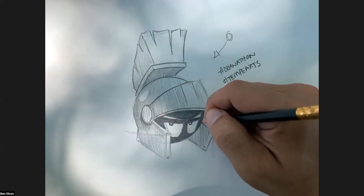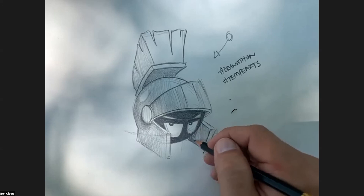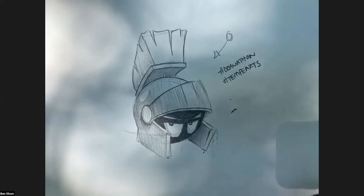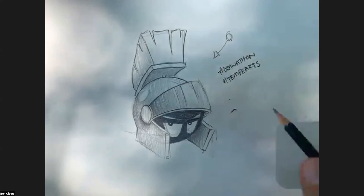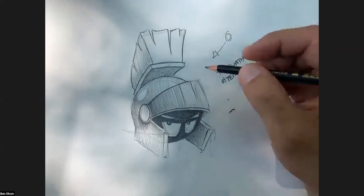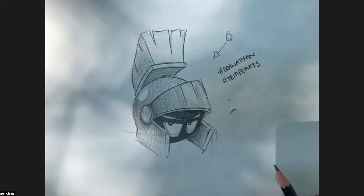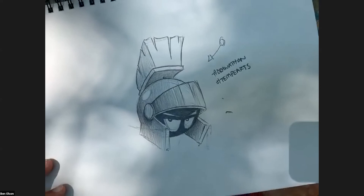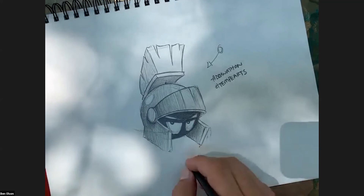I'm going to shade in a little bit under here, doing a gradient fade - a little darker near his face, going lighter outward. I'll leave the bright spots white as major highlights from the light source. And of course, the last thing you should do with your drawing - sign it!